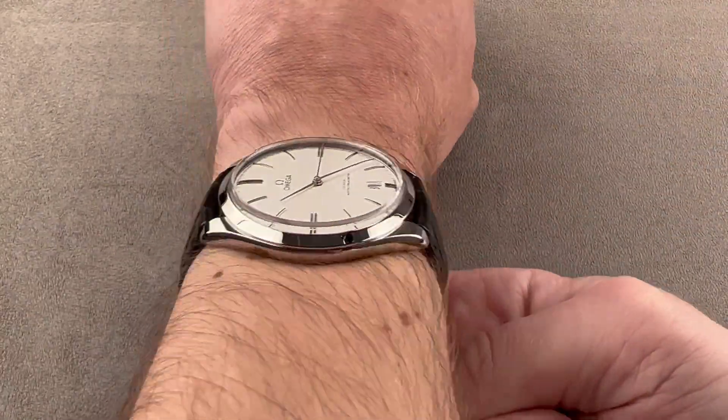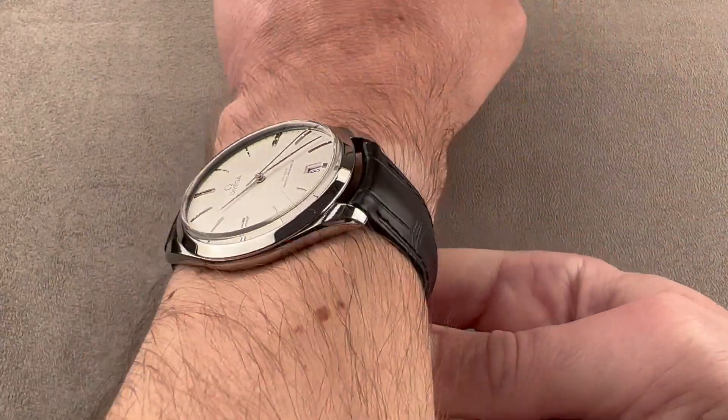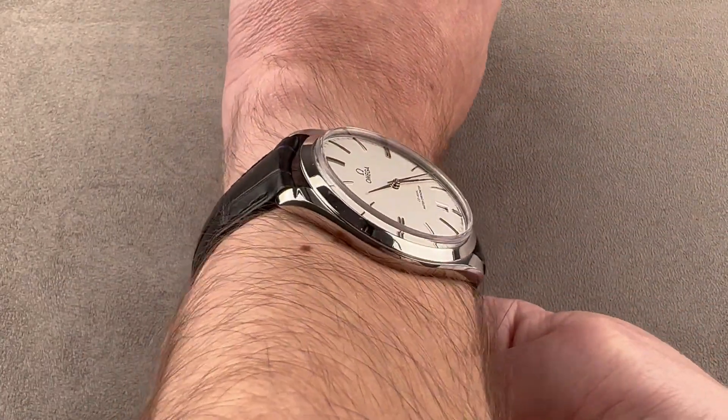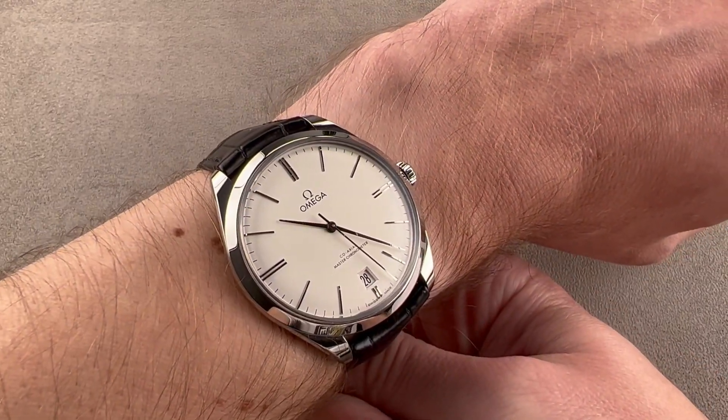It sits easily with a narrow lug-to-lug span, a low profile that mitigates against fit issues when wearing a tight sleeve or dress cuff. This is a dress watch par excellence, and I can recommend it for a wrist as small as 14cm in circumference.